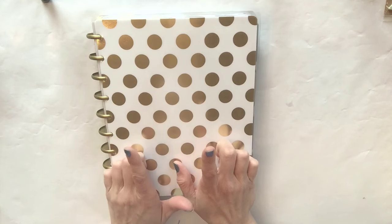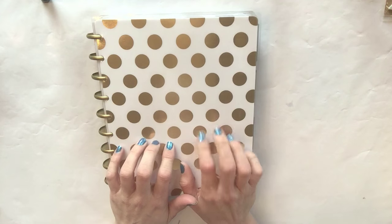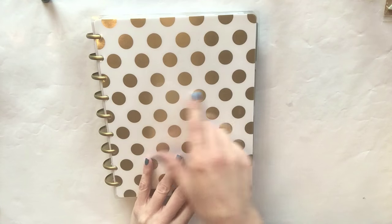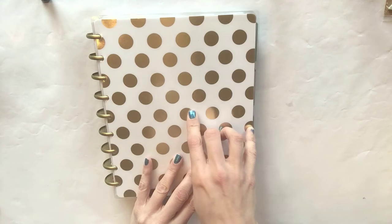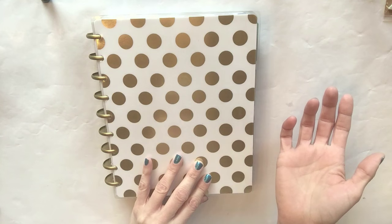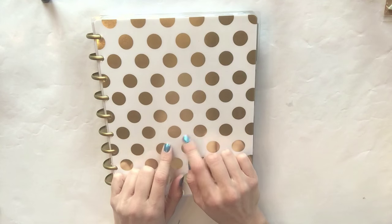Today I'm featuring my gorgeous Happy Planner. You can buy this planner at Michael's, Hobby Lobby, Amazon, and I think the Happy Planner people have their own website as well. It is cheaper to find these at Michael's or Hobby Lobby and use their 40% off coupons, which brings it to about 14 or 15 bucks. You can even get them cheaper with a 50% off coupon.